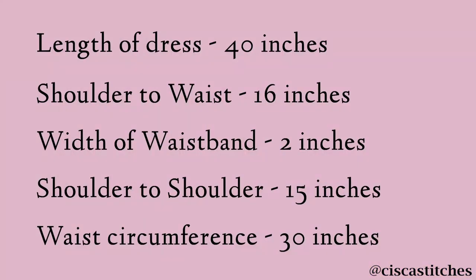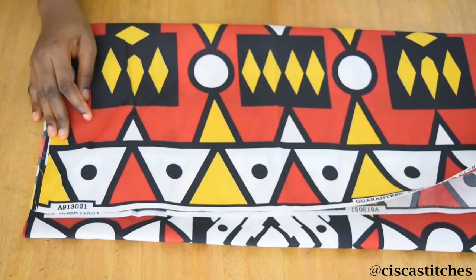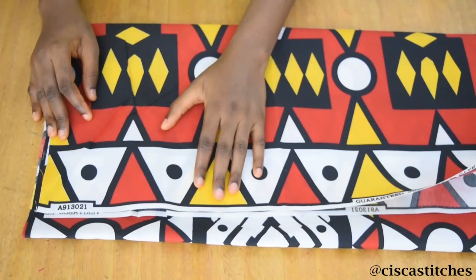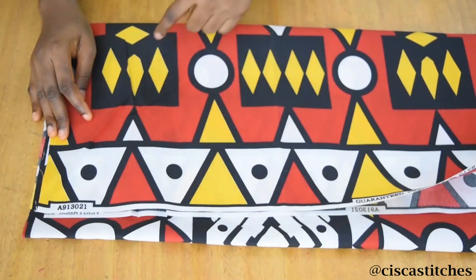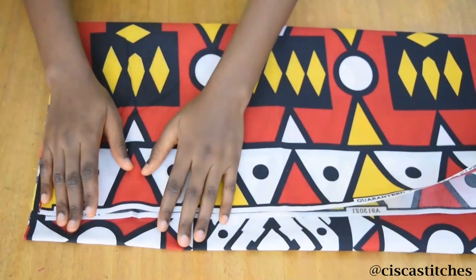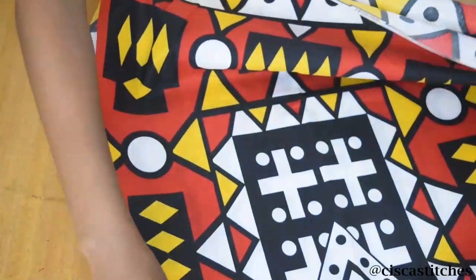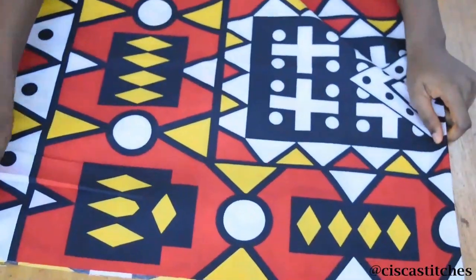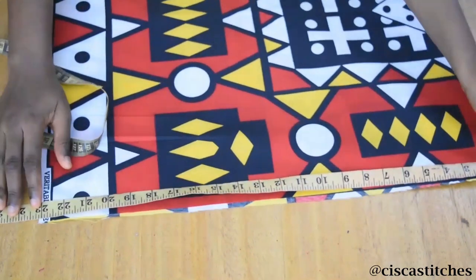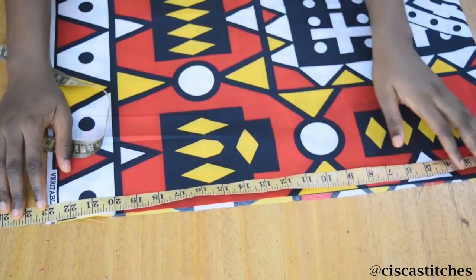Now that we have all these measurements, I'm going to be doing a little subtraction. The full length I mentioned earlier is 40 inches. What I'm going to do is subtract my shoulder to waist measurement, which is 16 inches, from that 40 inches, and I'll be left with 24 inches. From that 24 inches I'll remove my two inches of band, which gives me 22 inches. My ankara fabric length from selvage to selvage is 46 inches — I folded it into two and measured 23 inches, which is amazing because what we calculated was 22 inches.